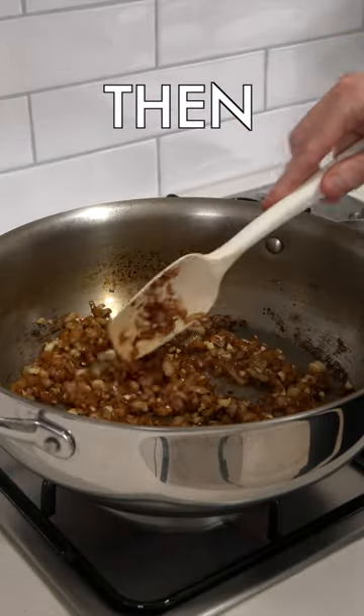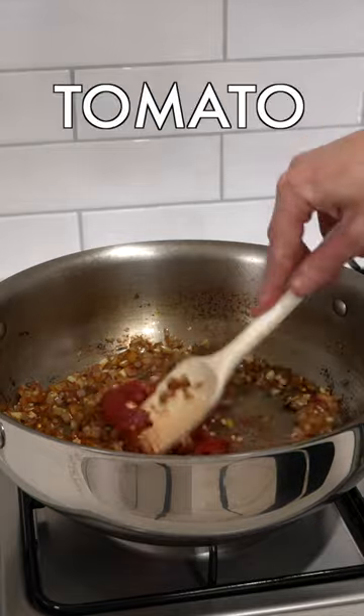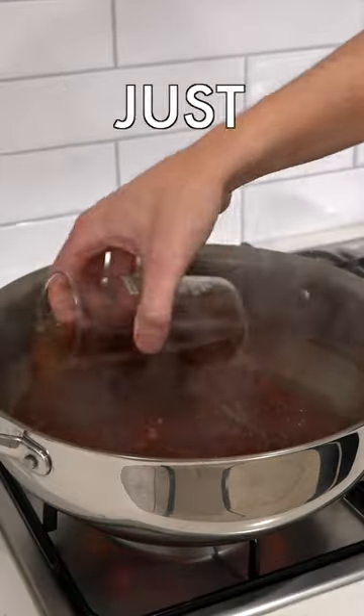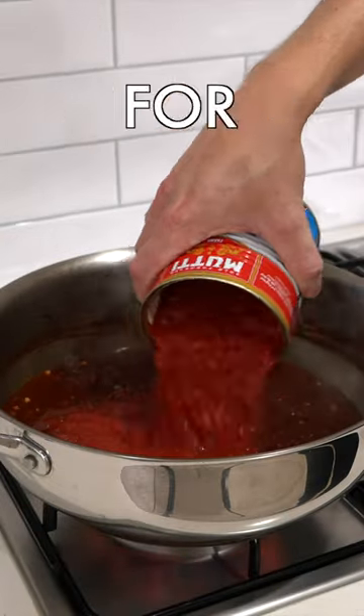Add in the garlic and chilli and cook these for 1 minute. Add in the tomato paste, mix it through and cook it for 2 minutes. Then add in the red wine, crushed bouillon cube, mix well, bring it to a boil and reduce for a couple of minutes.